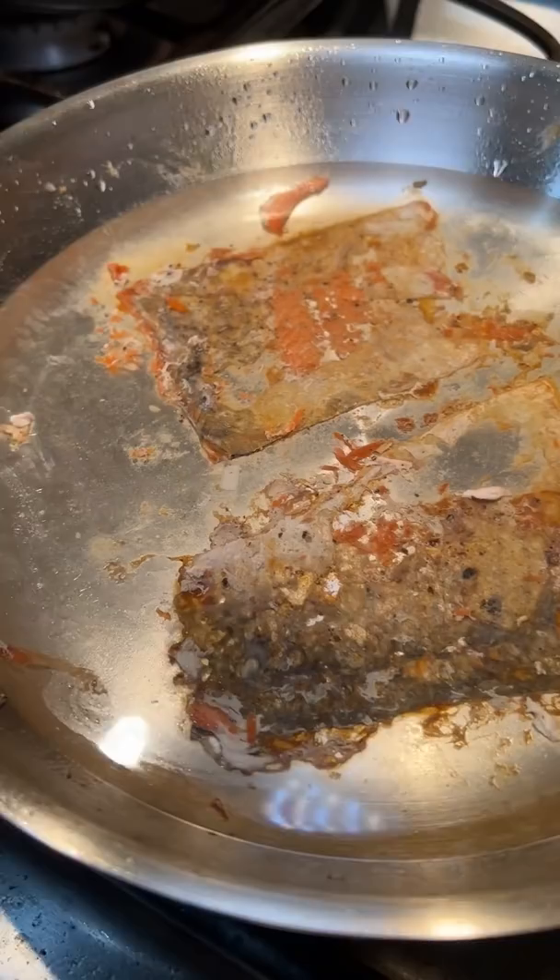Jokes aside, I think I just need to quit changing up the variables. Last time I cooked it on my electric stovetop, this time on my brother's gas stove. Also, I'm using different salmon fillets, and I might have descaled the fish too much. But I'll keep trying until I get it.